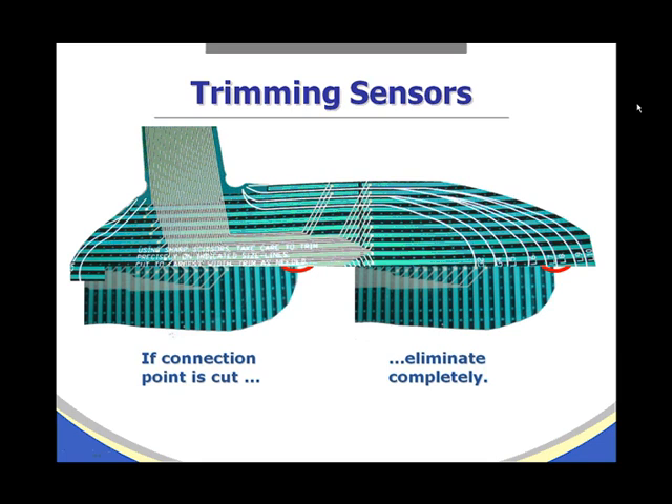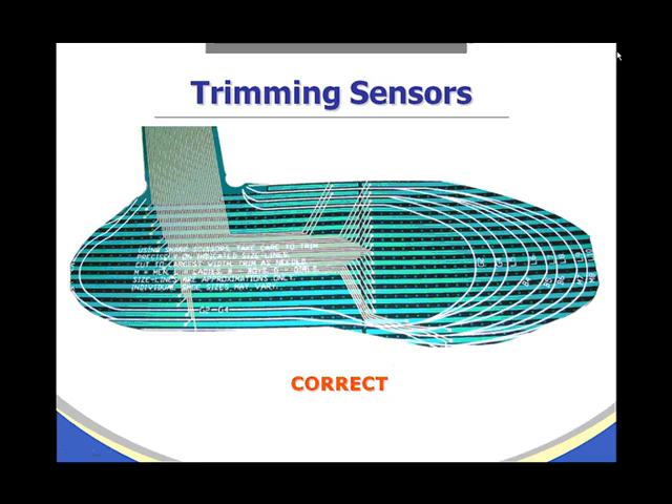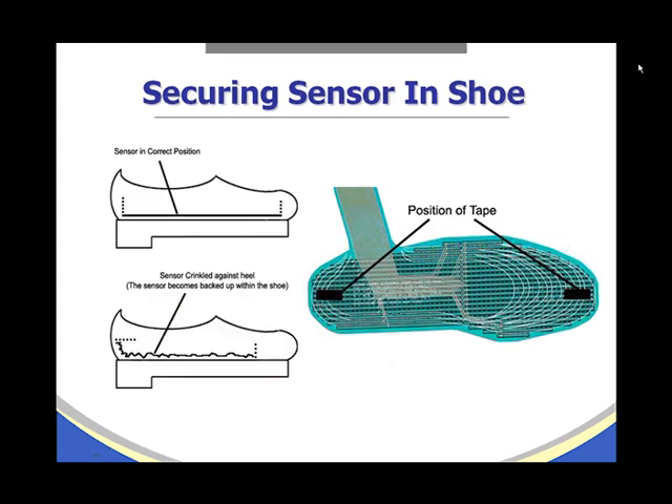Here is an example of a correctly trimmed sensor. When securing the sensor in the shoe, it is extremely helpful to use two-sided tape — place a piece approximately two inches at the heel region and at the toe region on the side of the sensor facing down toward the insole, then press it into position. This holds the sensor in place and minimizes crinkling and sensor shifting as the patient walks or moves.